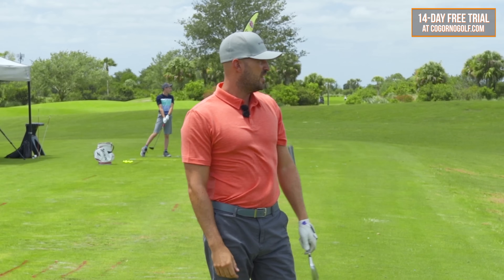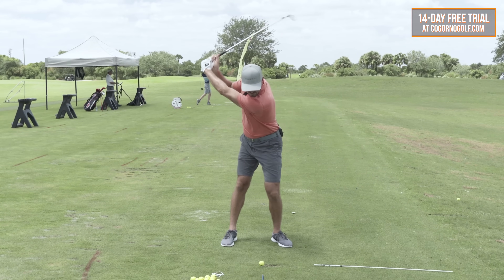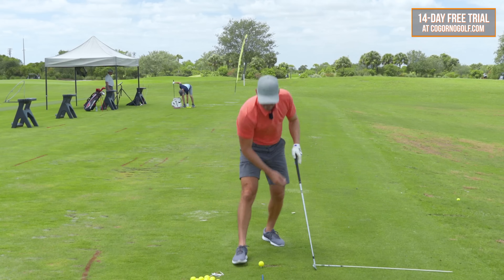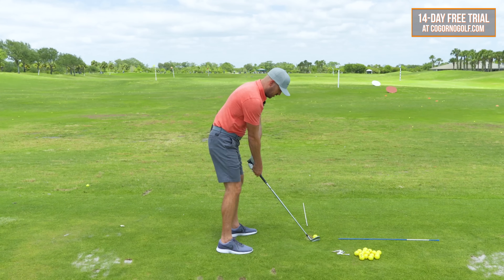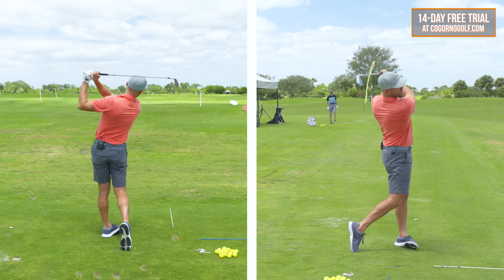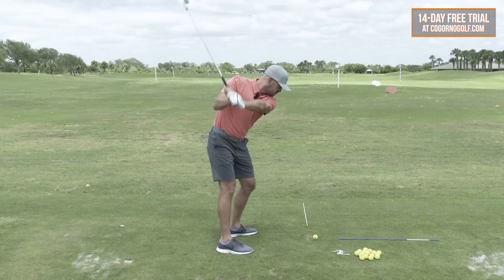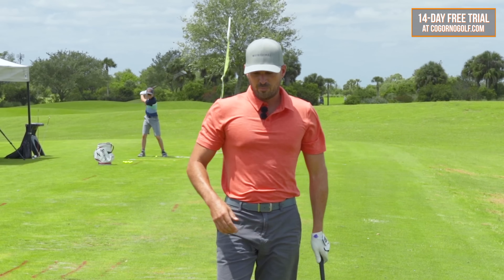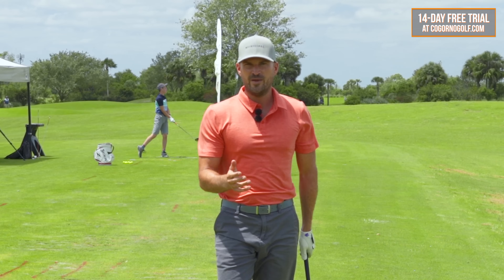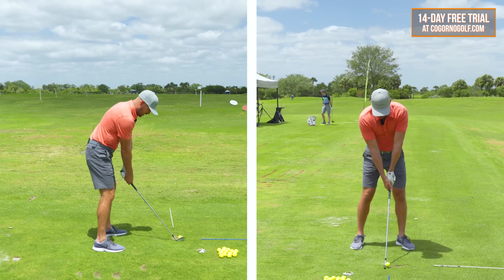That's about as slow as I feel like I could go and still hit it — probably went about 80 yards. Now I'm going to try and hit the next one about 20 yards past that. Maybe it's 10 or 20 yards more — I'm going to feel like I go to about 100 yards. This is also an incredible distance control game — a really good player would be able to do this kind of naturally. So that was about 100. Now I'm going to ramp up the speed a little bit — going to 120.